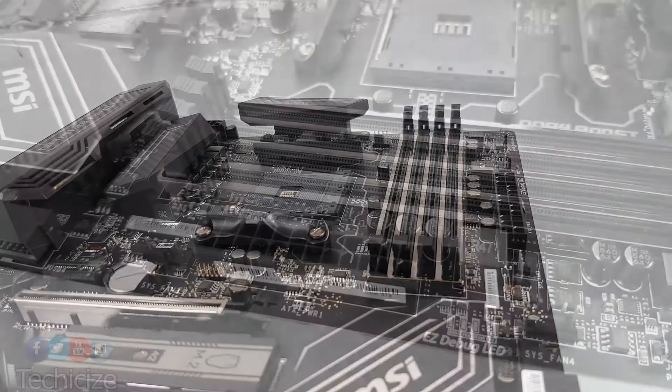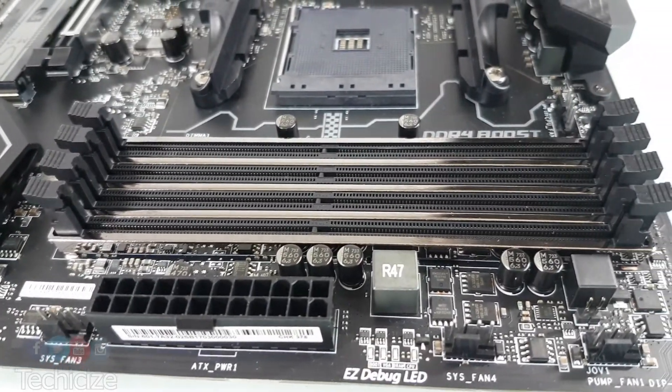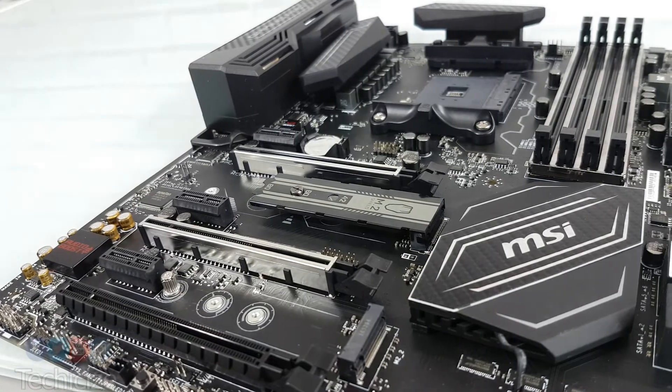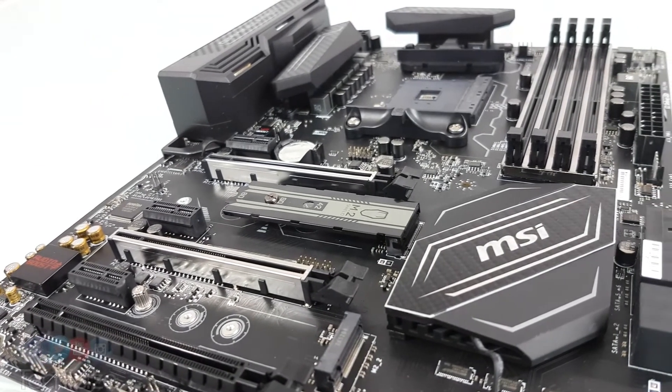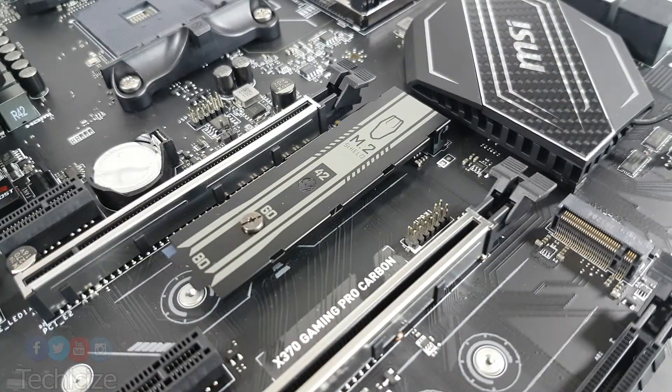There are also some silver elements, particularly around the DDR4 banks, and this is again carried over to the PCI Express slots as well, which we have three in total, two of which are good to go for SLI or Crossfire. The M.2 shield is a very interesting addition — not only will it help with thermals, but it does improve the look.